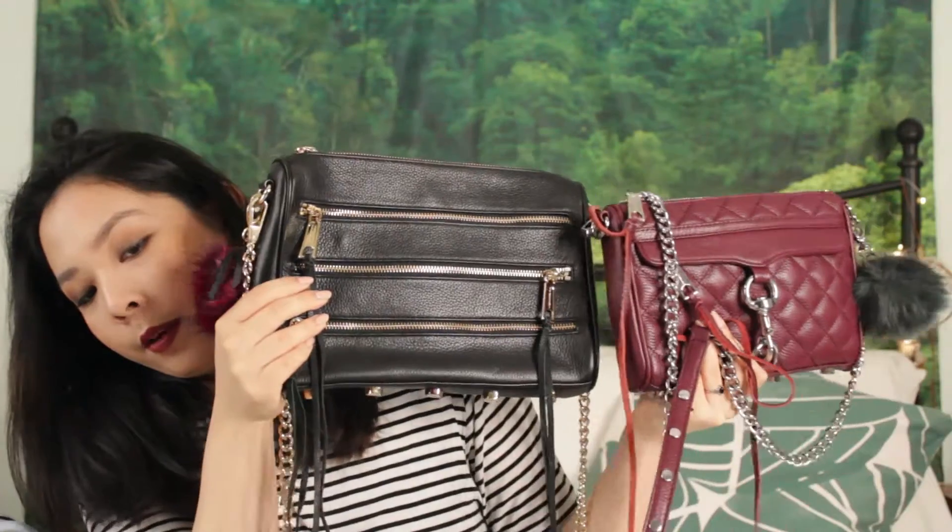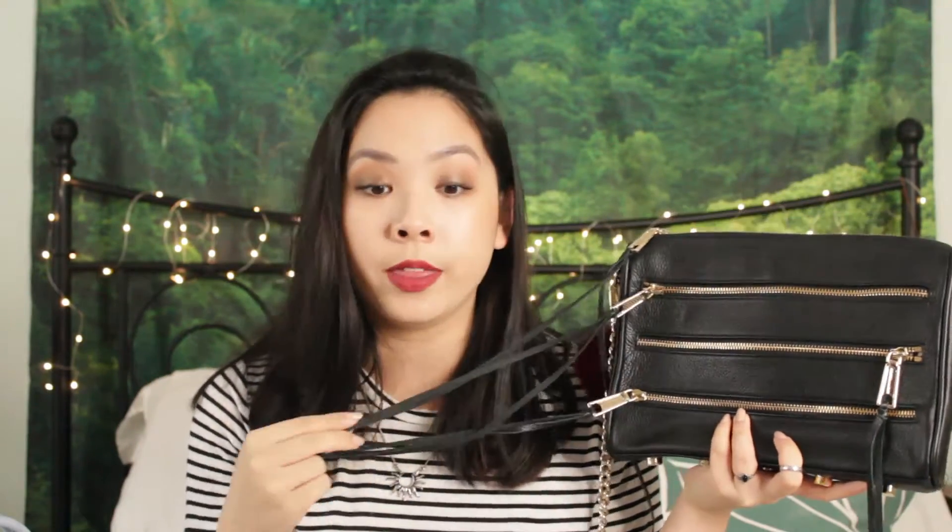Another really popular Rebecca Minkoff style is her Five-Zip bags, and I have one here. I believe this is the regular style — not the large but not the mini either. In comparison to the Mini Mac it's quite a bit bigger, but I think this is such a gorgeous design. I picked it up in black with gold hardware. I am so in love with all the little tassel bits — I think they're so iconic to Rebecca Minkoff. They do give you extra tassels when you purchase, just in case they break, which is always a good sign.